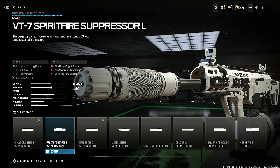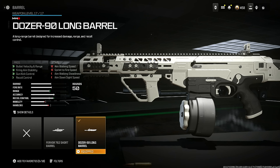Go to the front and put on the VT7 Spirit Fire Suppressor L — this helps with being undetectable by the radar, recoil control, bullet velocity, and damage range at the cost of aim down sight speed, aim walking steadiness, and sprint to fire speed. If you want to stay off the map, use the VT7 Spirit Fire Suppressor; if you want low recoil, use the Casus. I still think recoil is very low with either option.